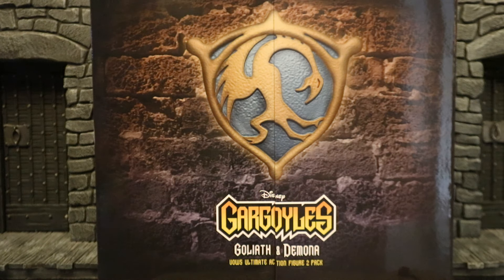Hey everybody, this is D. Hunter for another action figure review today, and we're going to look at the NECA Gargoyles Goliath and Demona Vows Ultimate Action Figure 2 Pack.